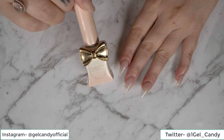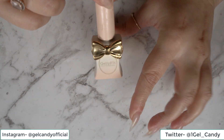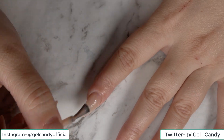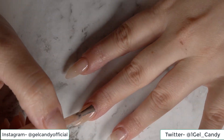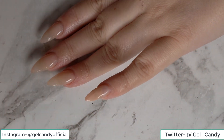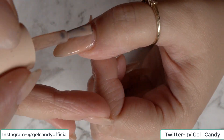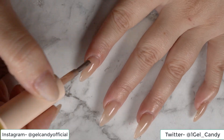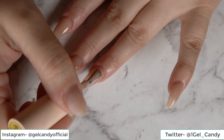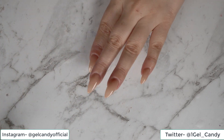So we're going to go ahead and start with our base. I'm going to be doing a nude base and I'm using my favorite FF09 nude color for this. We're going to go ahead and do two coats. Now we are ready for another coat. All right, we'll go ahead and cure.